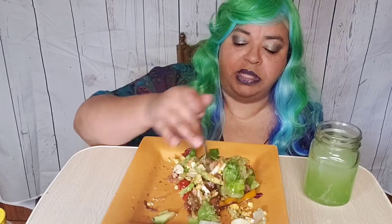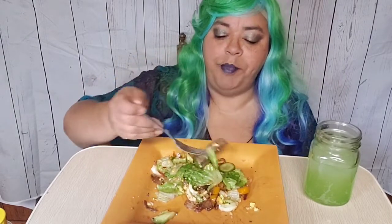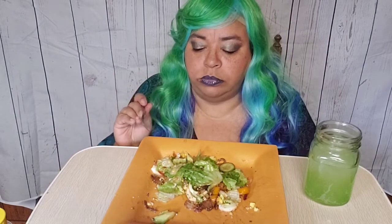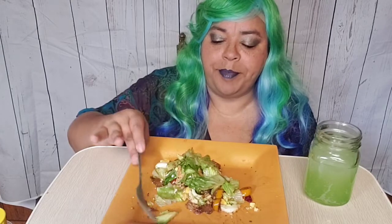This is for real one of the best salads you will ever, ever, ever have. The only thing missing from this is garlic bread — the only thing that's missing.